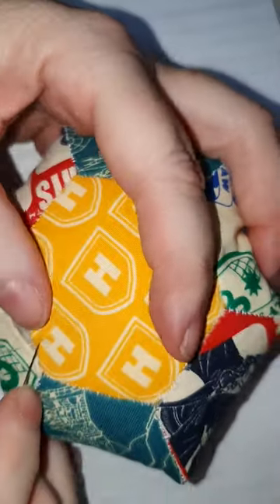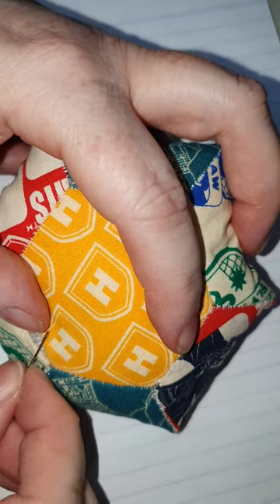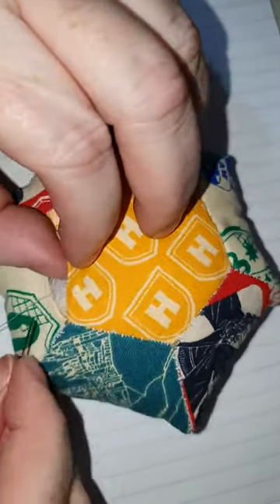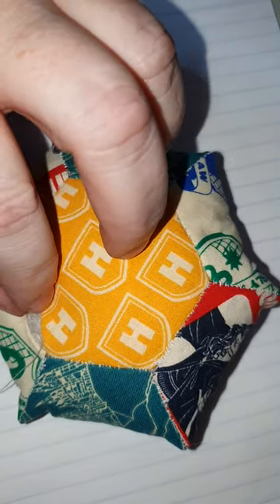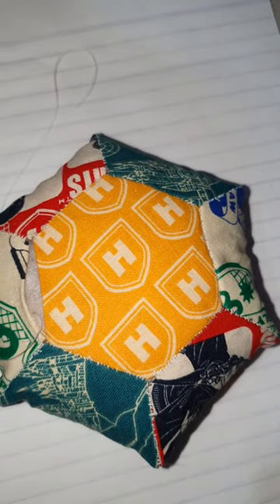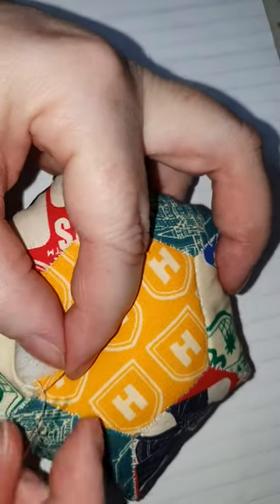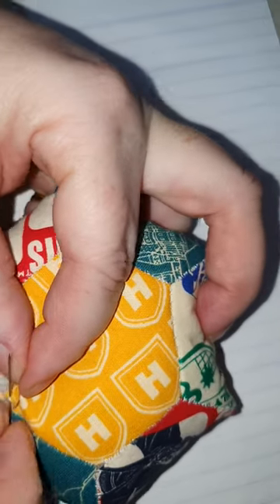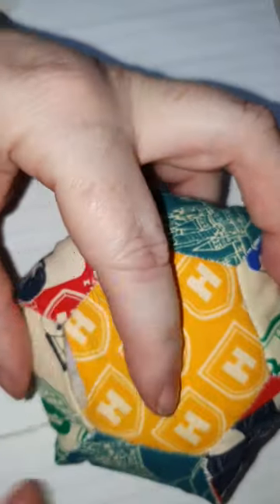That one went through to the top, so I'm actually going to unpick that, because that's what you don't want to happen. I'll unpick it and re-thread my needle and try again. When I'm taking a little fabric from this side — you don't want it to go through to the top to show.